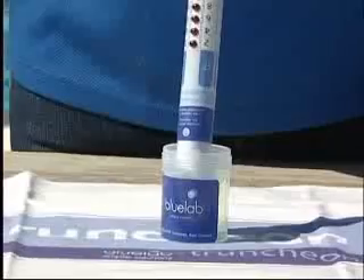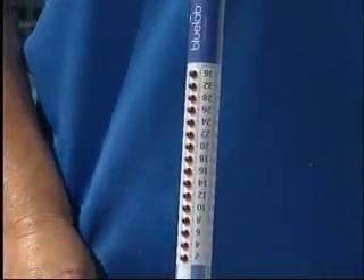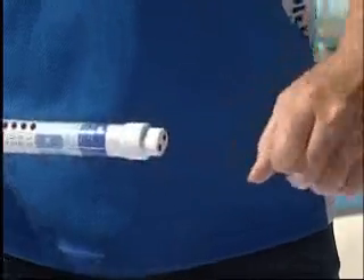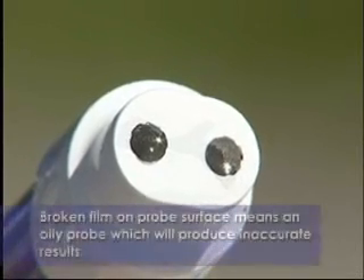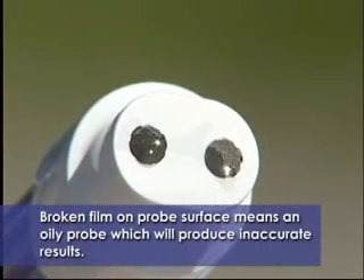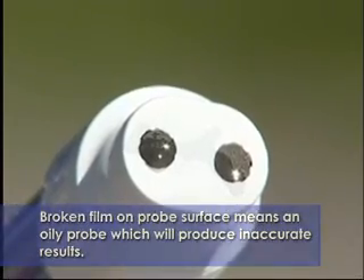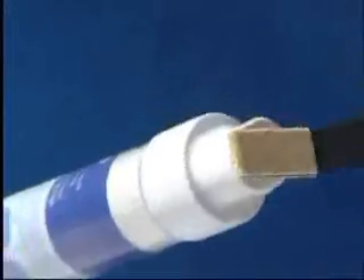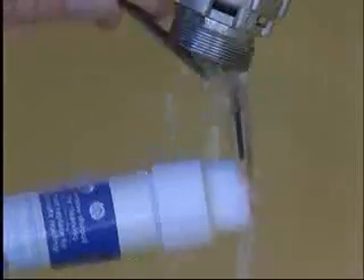If it does not indicate 27, 28, or 29 after the 10 minutes, retry the process by removing the shroud, dipping back into the standard solution, and then looking at the probe face. If the standard solution residue is broken or does not form an even smooth film over the probe face, it means that the probe will require further cleaning. This often occurs when oil residue is present in a solution. Clean again and then test.